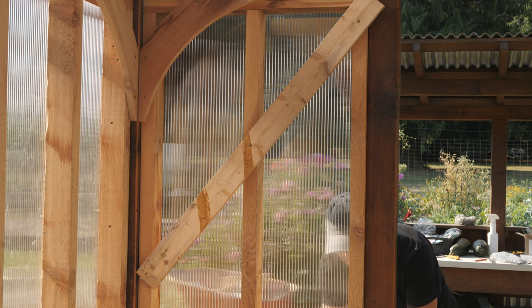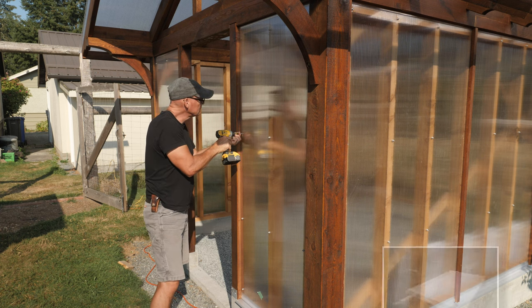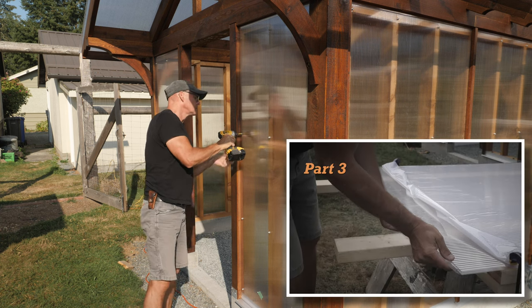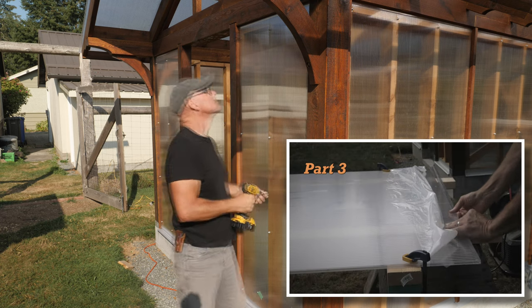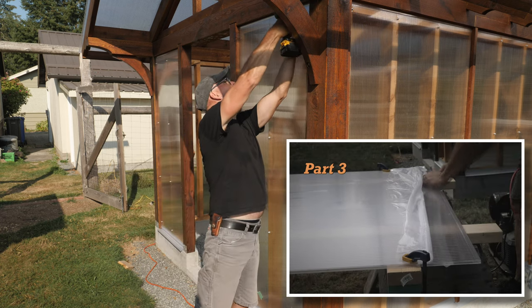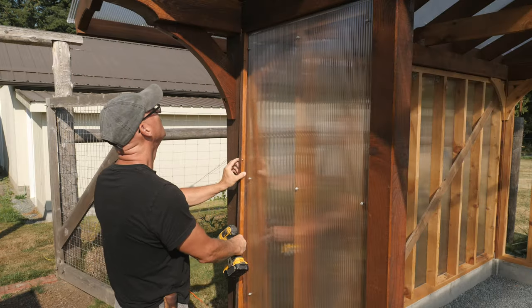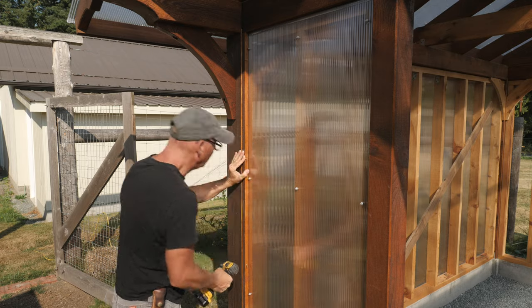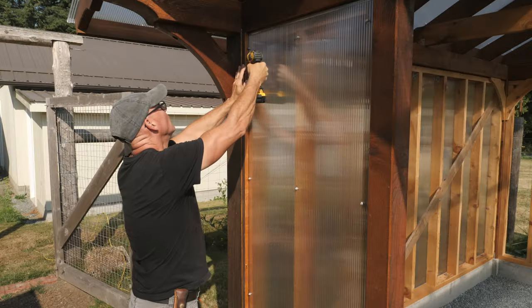Given all that, the next pieces to install would be at the front of the greenhouse on each side of the door. These were cut to length, then ripped to width with my circular saw. Then J-channel added to the top and bottom of the panel, and attached to the cedar studs with rubber washer roofing screws. On the edges, I added 3-quarter by 3-quarter inch cedar strips. These are the same as the strips I added between the sidewall panels in the previous episode.